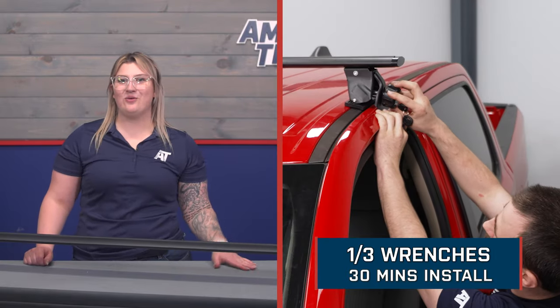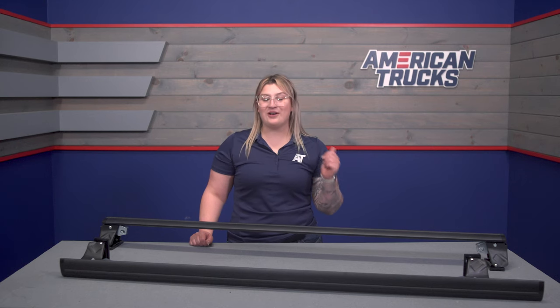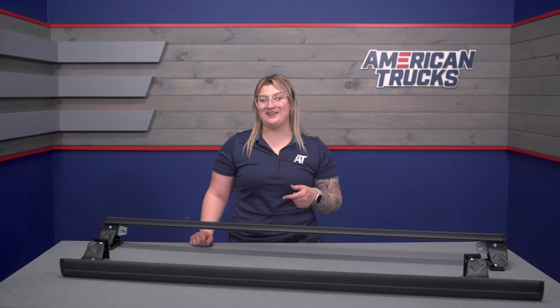Install will be simple and straightforward at a one out of three wrenches on the difficulty meter, and it should only take about 30 minutes to get the job done. Head over to our shop and check out a detailed breakdown on how to get this onto your Ram at home. That wraps it up for the review — let's get into the install.